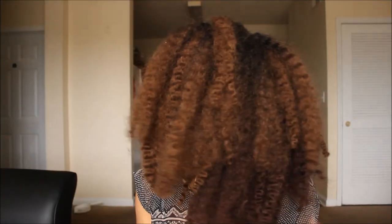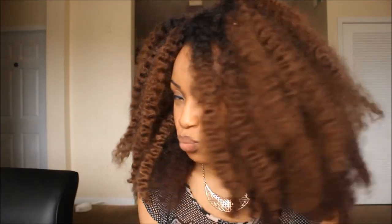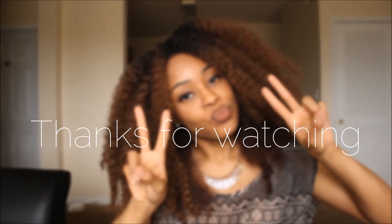So I went ahead and redid the wig, and this is what it looked like. There's not a huge difference, but the ombre is more consistent and less all over the place. This is the final look, and what I love most about this hairstyle, along with the texture, is how natural it looks. I didn't leave any of my hair out. Tell me what you all think in the comments below, and please make sure you like this video and subscribe to my channel.